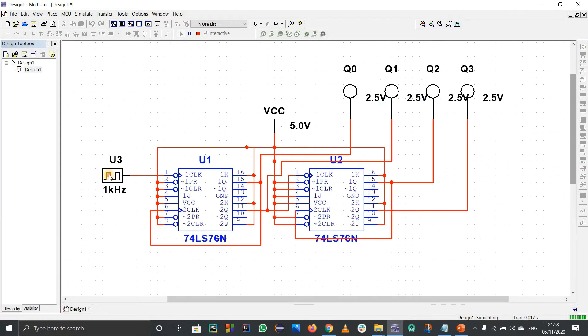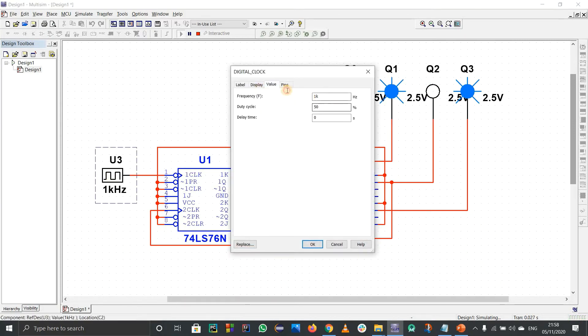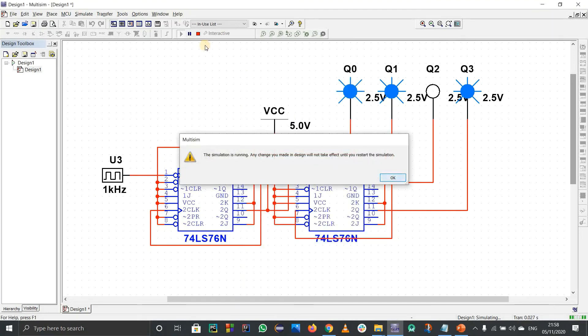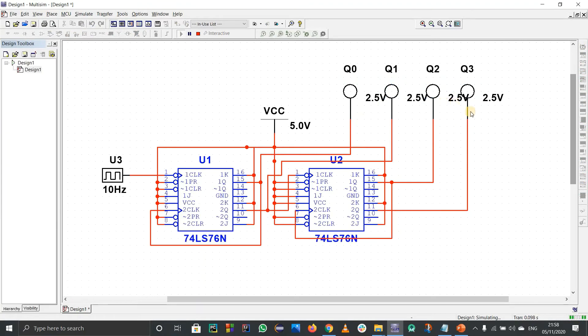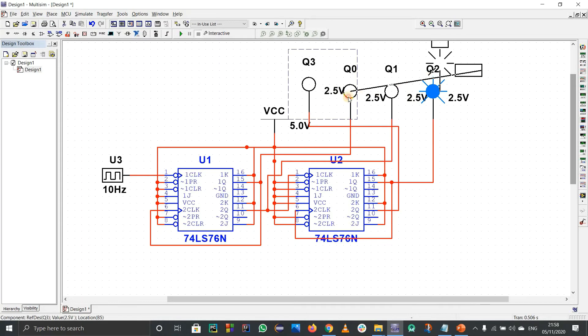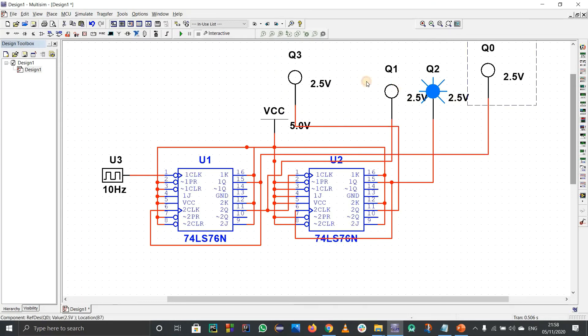Let's run the simulation. The frequency is too high to identify what's happening, so I'll change it to 10. Stop and run again. We notice the MSB and LSB are connected in the wrong order — I'll have to fix the probe labels. Q3 should be MSB and Q0 should be LSB.